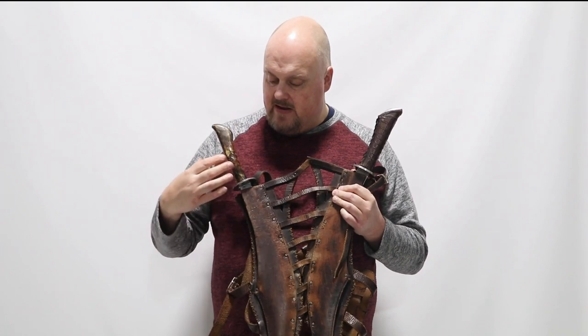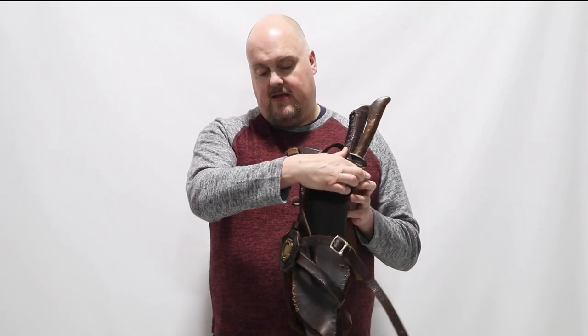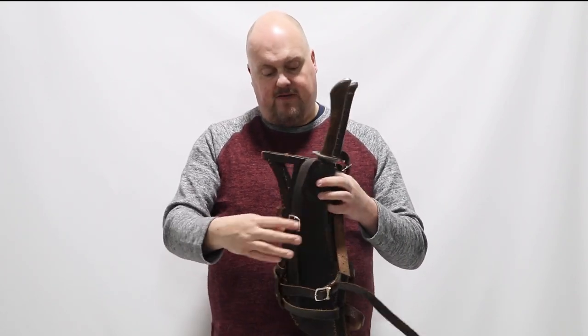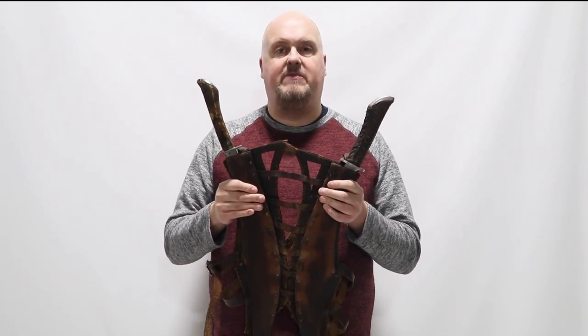And this is Nix, the female villain, and this is her sword made out of a lightweight resin or fiberglass. It has the symbol of their house on the front here in resin. It is all made out of leather and the blades go into here for protection to be carried around on their back.